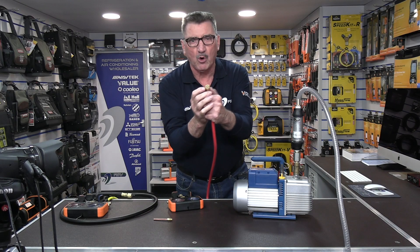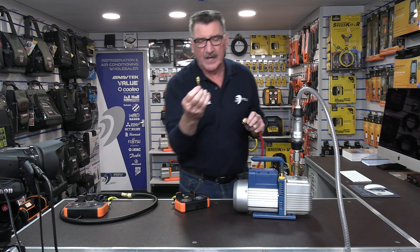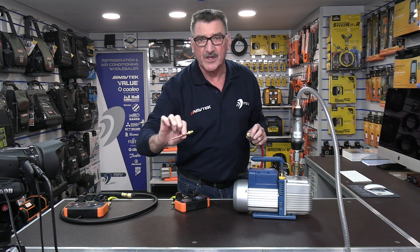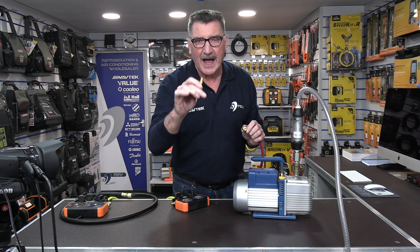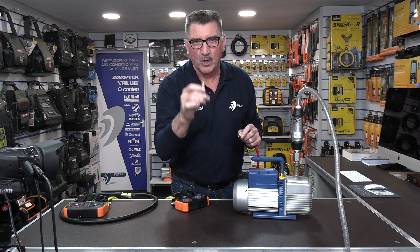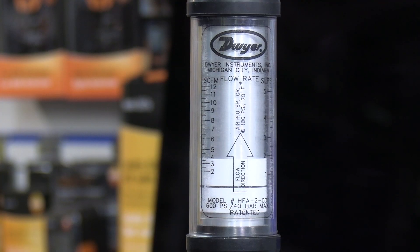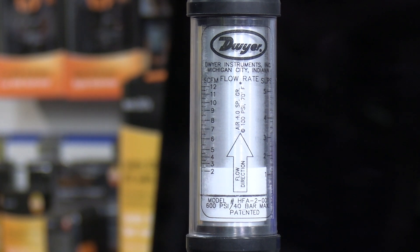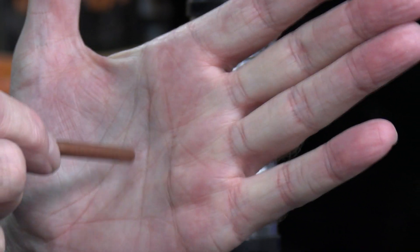Now with the core depressor in the end — keep your eye on the gauge and watch how low it goes when you connect it to a system with a Schrader port. It's a good demonstration of how Schrader cores block the flow rate. She dropped off the scale — at best you're looking at half a CFM. I barely have any flow rate through this at all.